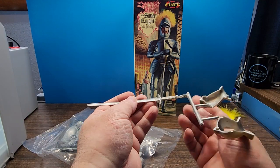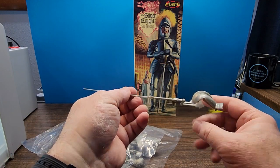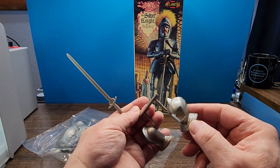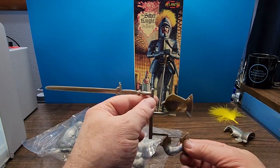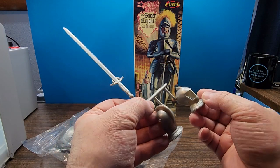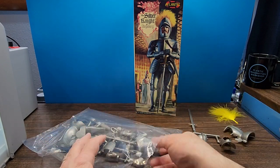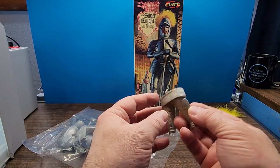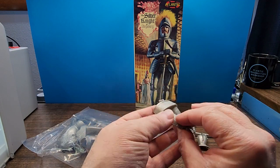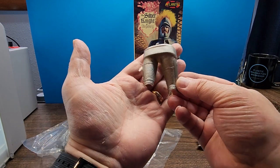Here we have the sword — the sword looks actually pretty nicely detailed, that'll look good once we get it all painted up. Here we have the front and back of the helmet, which again has a little bit of flash but overall looks really nice — it's got some raised detail for the rivets and some recessed lines. And here we have the back of his legs — again more flash, but some nice detail in there, some texture we'll be able to detail up.